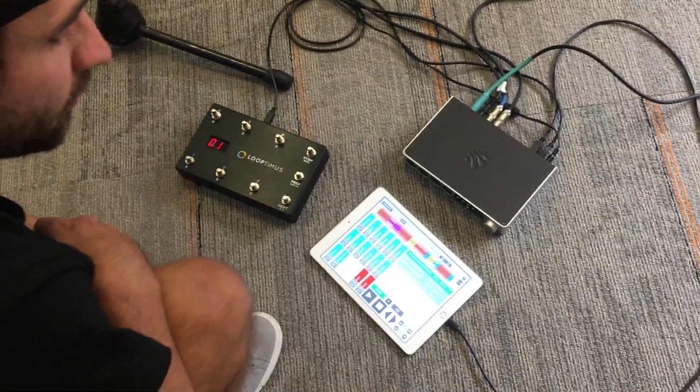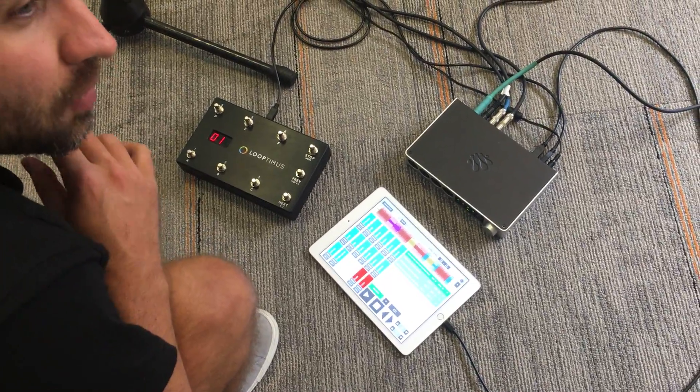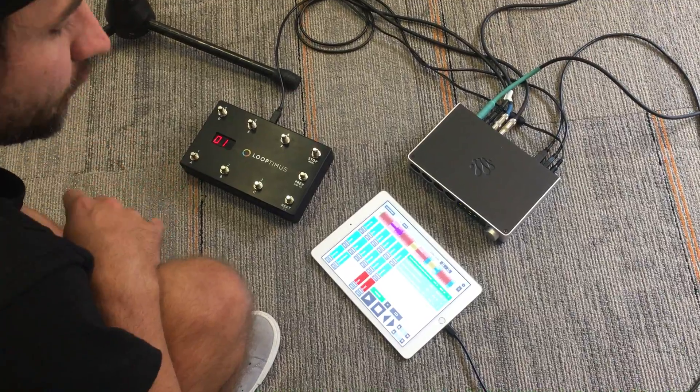What's up loop community? This is Matt McCoy. I'm here to show you the new multi-out feature in Prime 3.